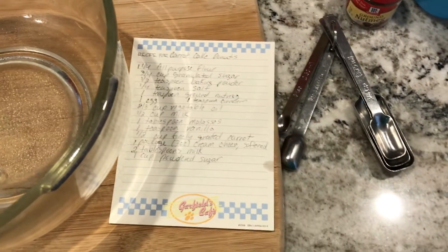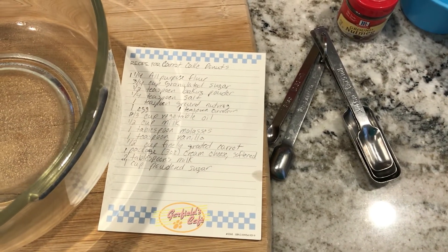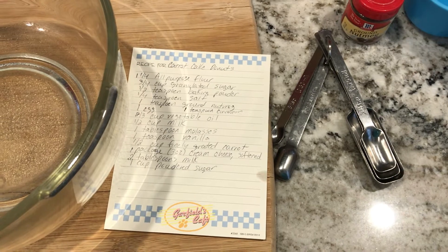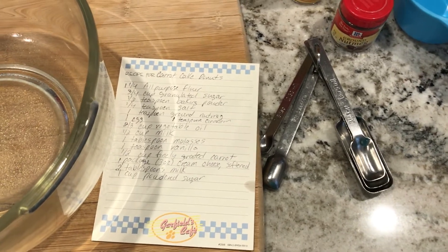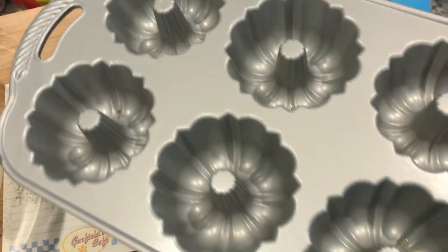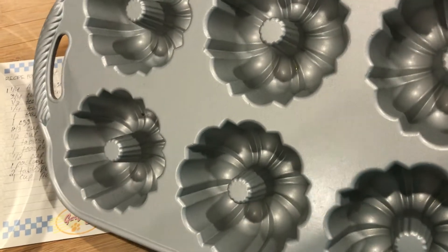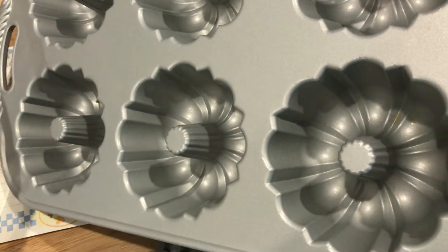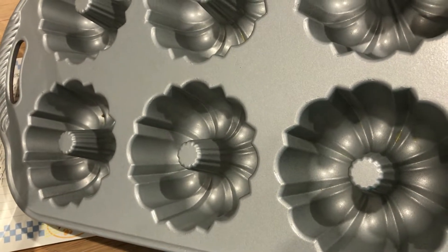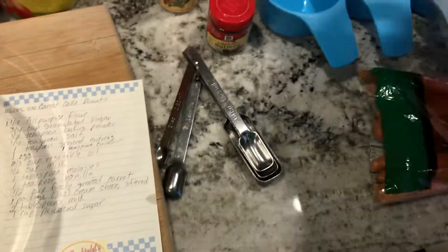I have baked donuts before — I actually used to have a donut cake pan. I can't find it. I know I had it at the old house and we moved a couple years ago, so I don't remember where it's at in the new house. Luckily, last year I got this little bundt pan to make mini bundts, and hopefully this will work just as well as the donut pan. These little mini ones — if you take two and put them on top of each other, they make great pumpkins. So anyway, this is going to be my new donut pan.